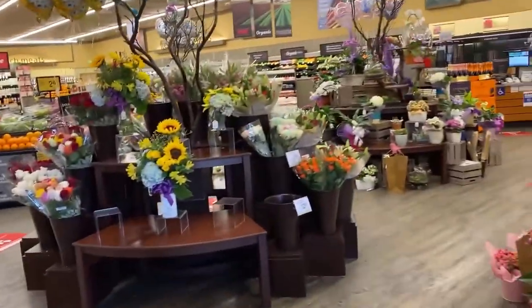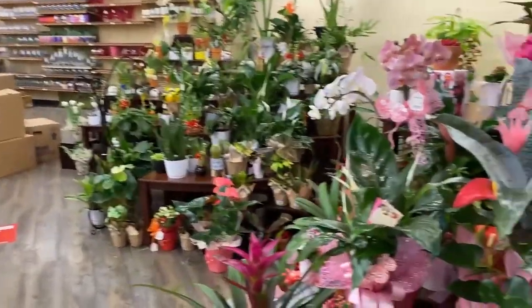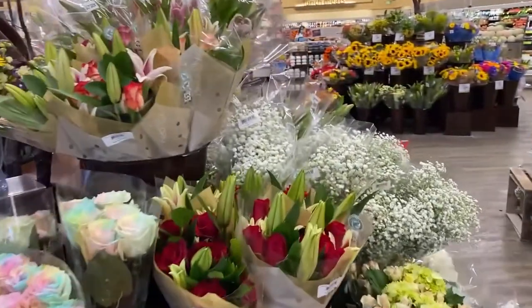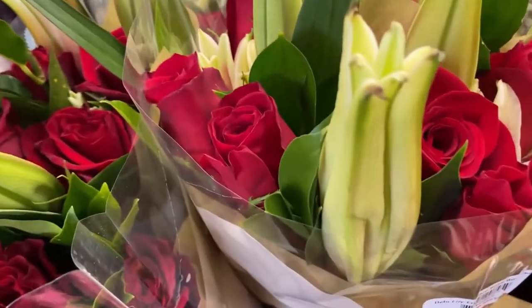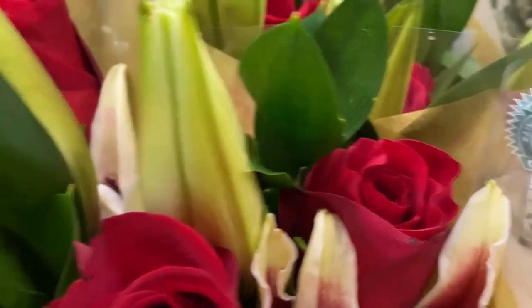I'm taking you behind the scenes to my actual florist, which is in my grocery store. Roses are so pretty but you don't want to get something that's dead because you'll see it up close — that's a pain to clean when you're doing macro photography.